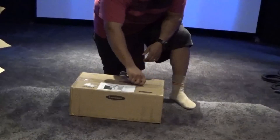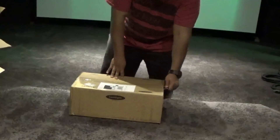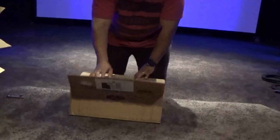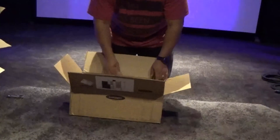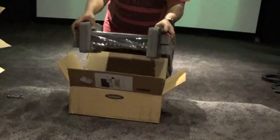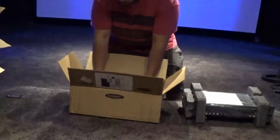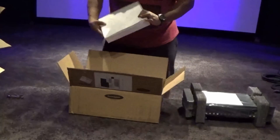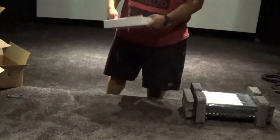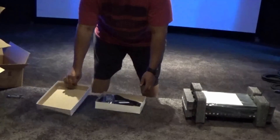So it comes packed in this box. We're going to get to the main unit in a second, and this looks like an accessories box.